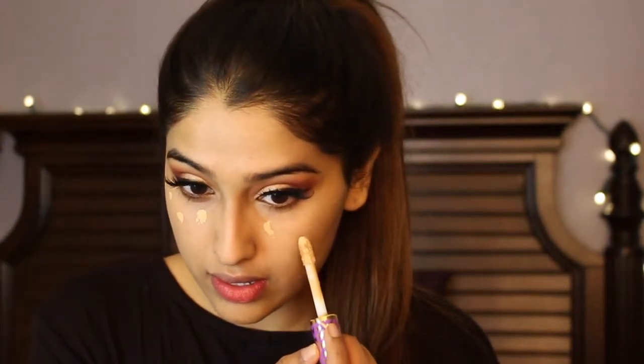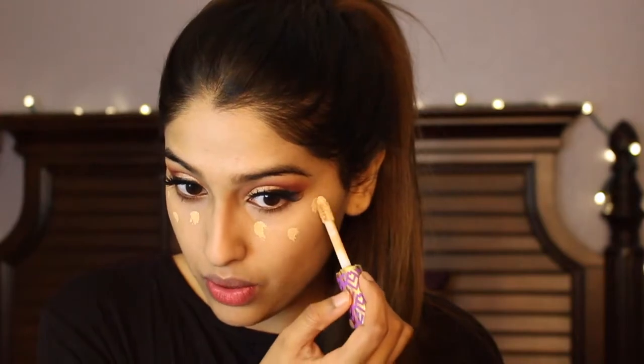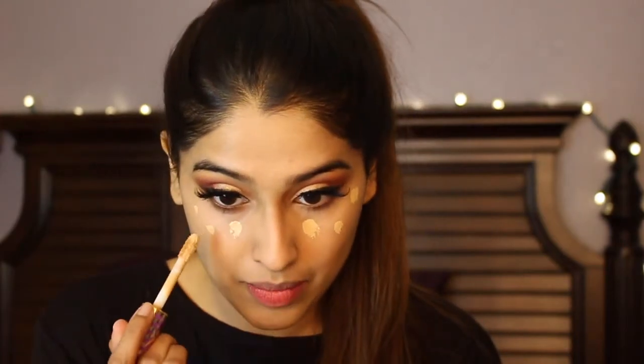I'm going to go with the shade tape. This is high coverage so I'm not going to put a lot — just some in a dot motion. I'm also concealing around my mouth area because I have hyperpigmentation there.